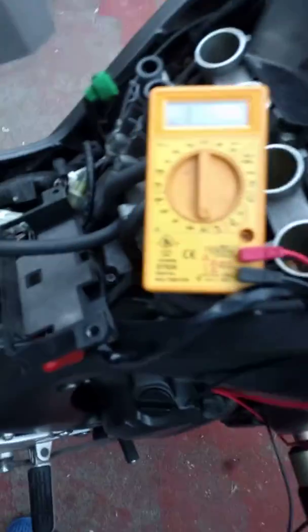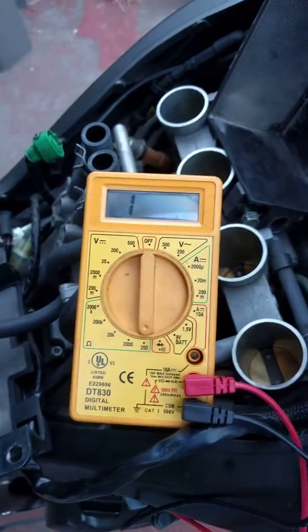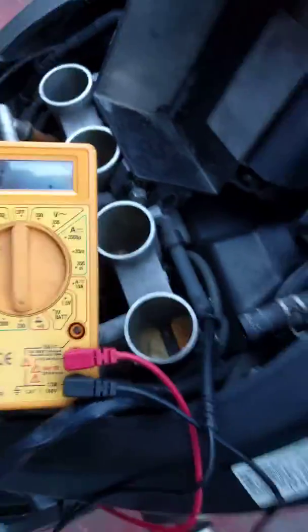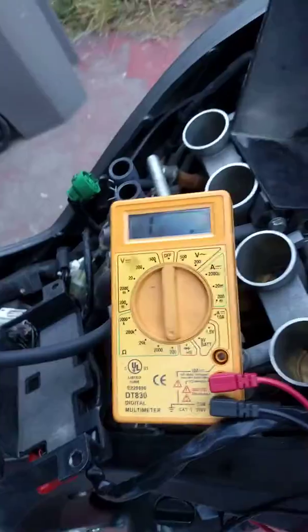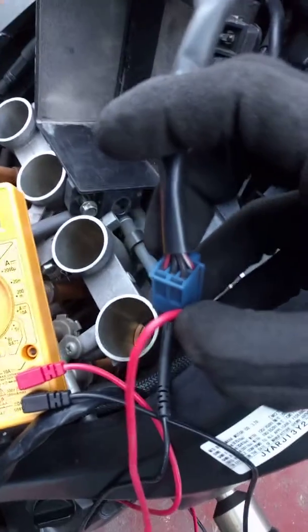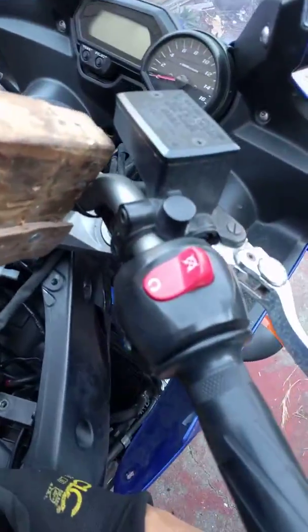I've got the voltmeter set to measure ohms at the lowest setting. The factory manual — I'll try to add a picture of it — shows that the red-white and red-black wire in the harness correspond to the kill switch being on, which is what it's set at right now.